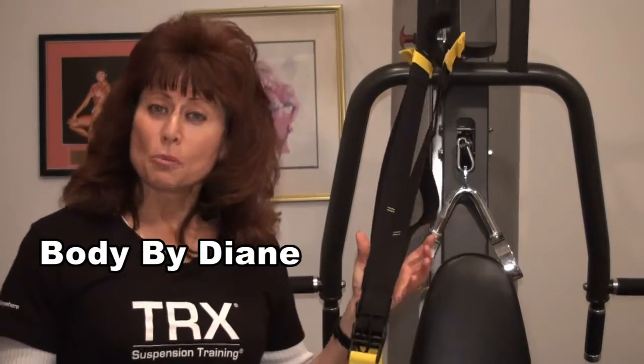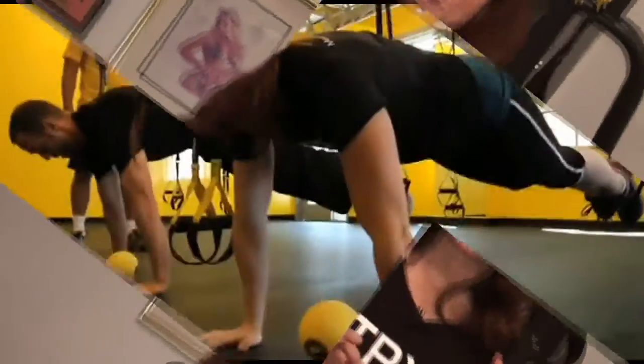Hi guys, Diane from Body by Diane here today to talk to you about a new modality of exercise: the TRX Suspension Strap Training.